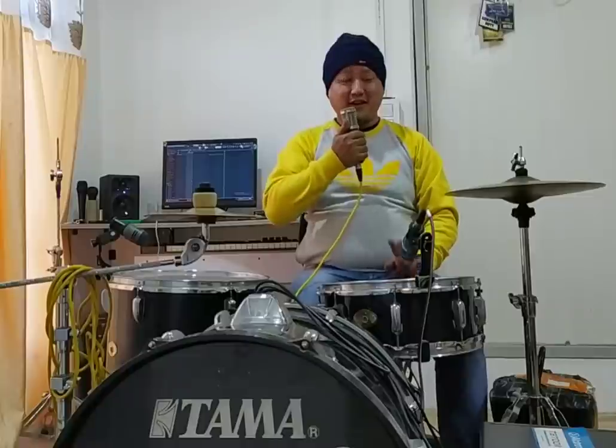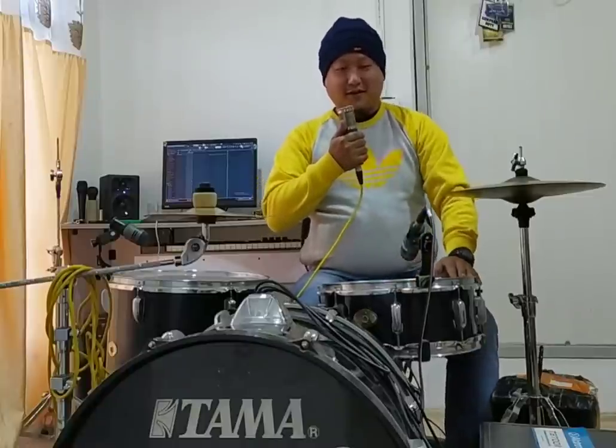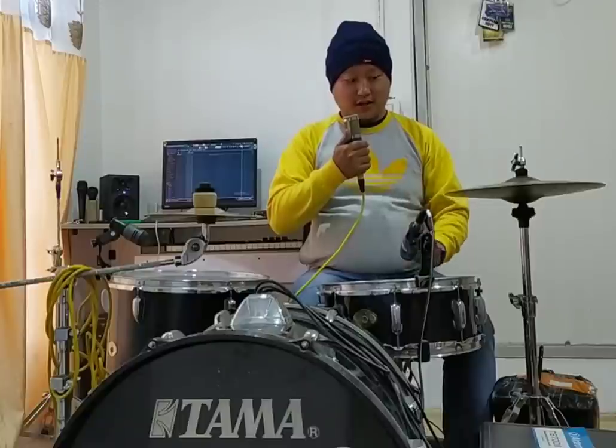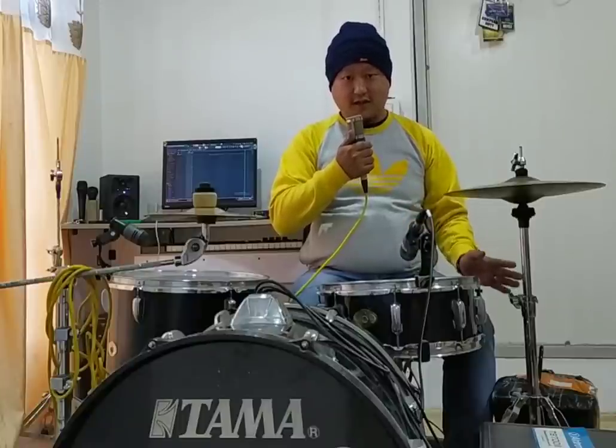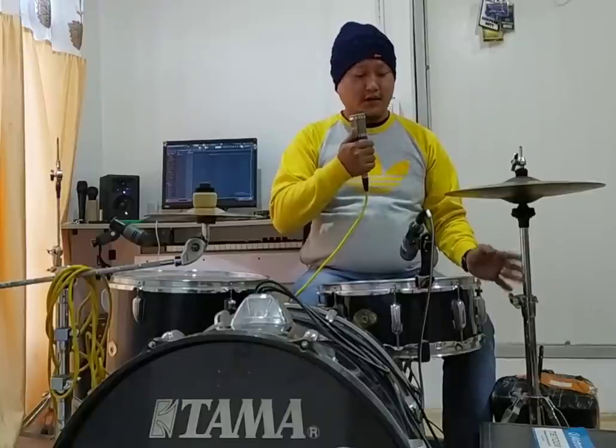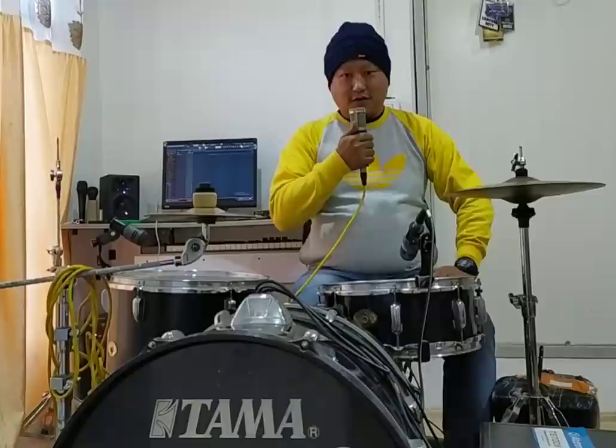Hi guys, today I'm very excited to announce that the second coming of my signature sticks is here in Aizal, India. We're going to do a small unboxing video today — this is not going to be a demonstration video or anything like that, but we are going to do the unboxing. I have never seen these drumsticks in real either, so this is the first time I'm going to see them. Let's get on with the unboxing.